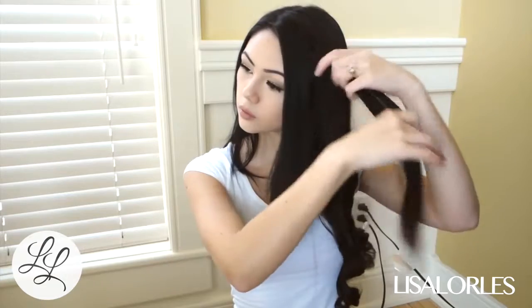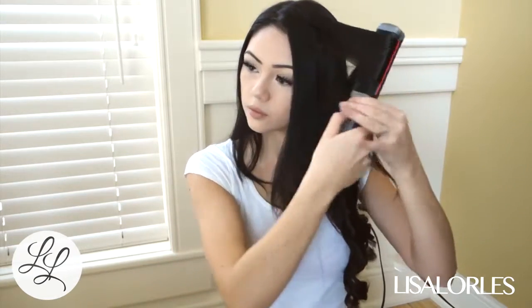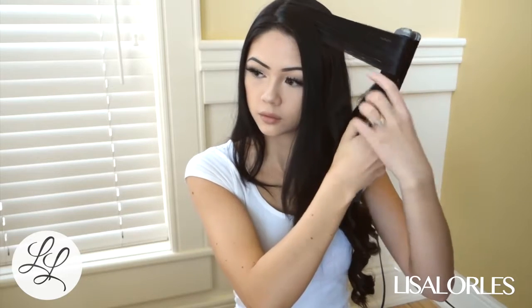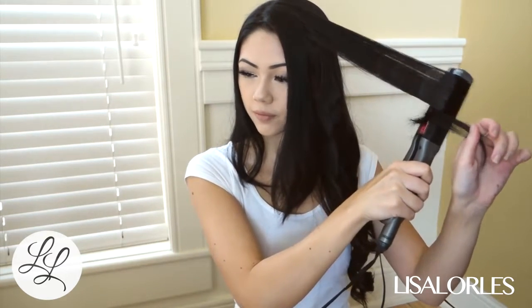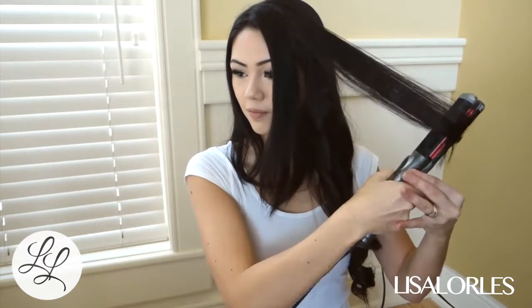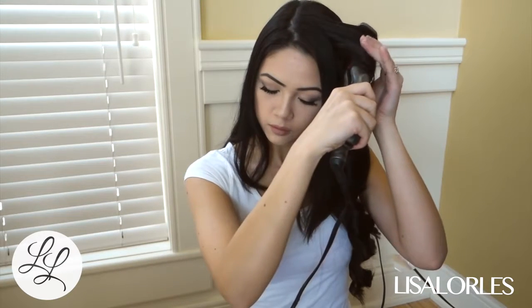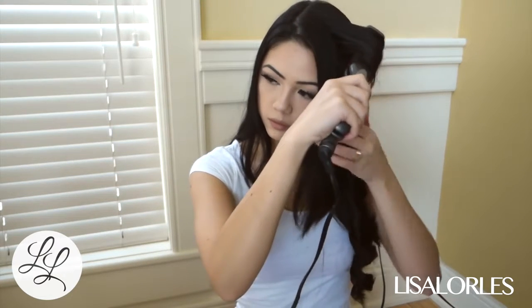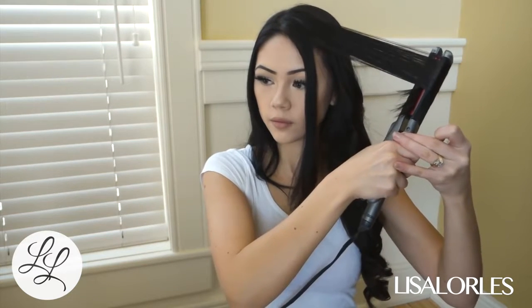When I posted on my Instagram that I was going to show you guys how to curl my hair, I got questions about what type of hair I have. I have very thick hair, so on thin hair you might want to try using a thickening agent or some type of product to make your hair hold a curl. My hair holds a curl without any product, and I don't have any extensions in — that is just how thick my hair is.